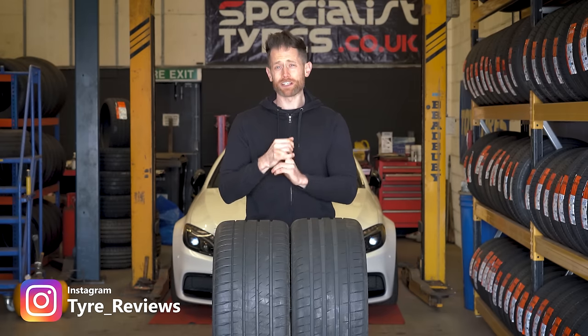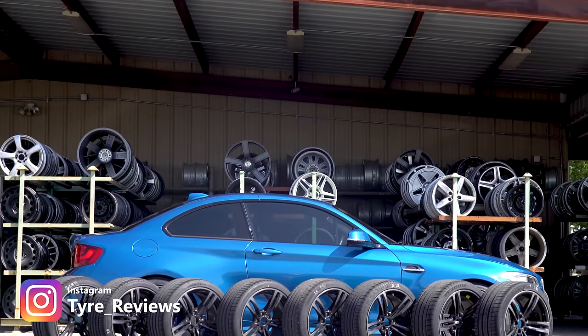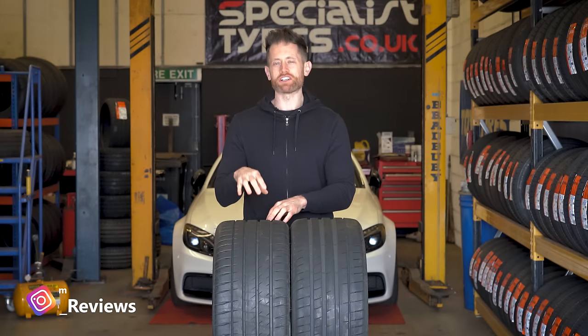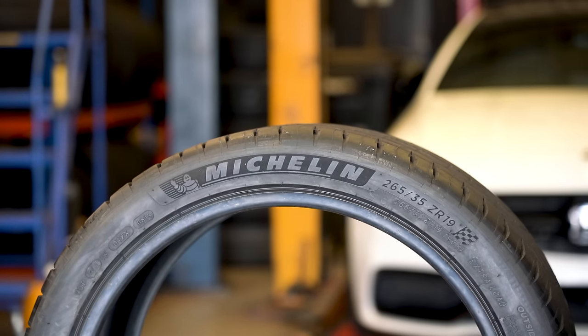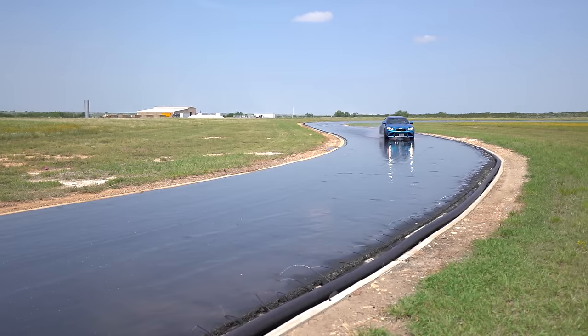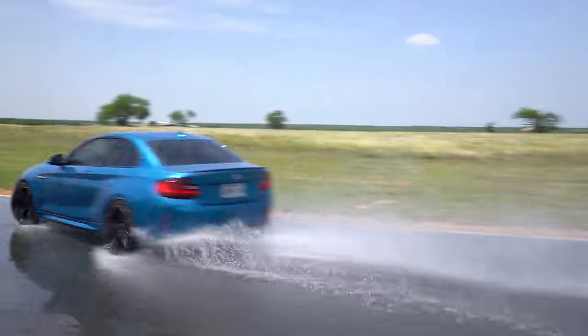Last year, I was lucky enough to be the first person in the world to test the brand new Eagle F1 Supersport against its main rivals. At that time, the Michelin Pilot Sport 4S was regarded as an unbeatable UHP tyre, but in my test, the F1 Supersport just took it, largely thanks to its wet performance.